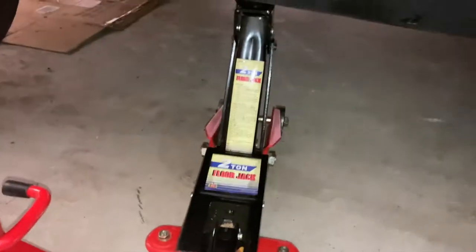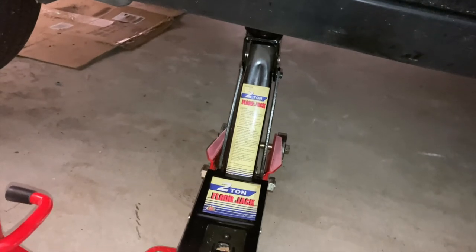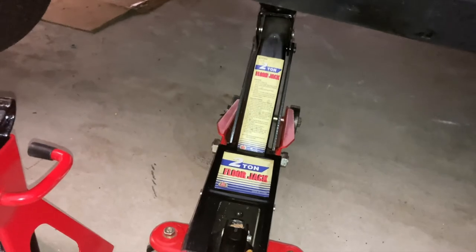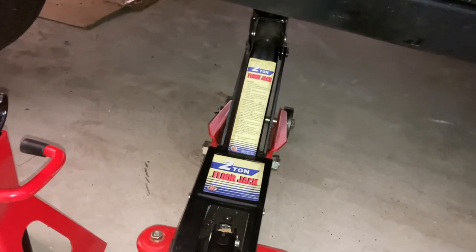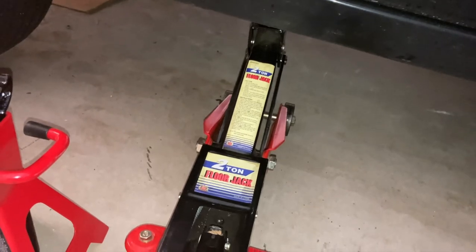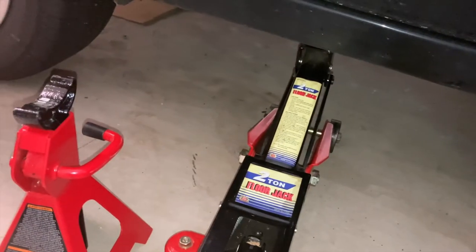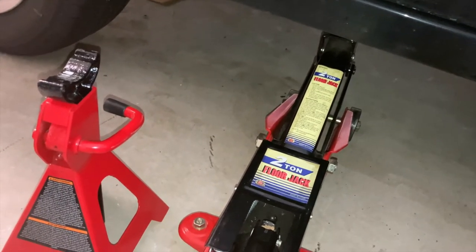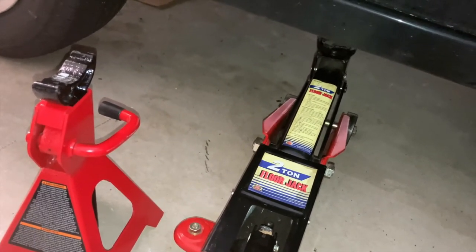A reminder that when you attenuate this little nut to release pressure on a hydraulic floor jack, do so gently — just like this. You don't want to let the car down violently. Smooth and steady is the trick, just like that, until the wheel touches down.